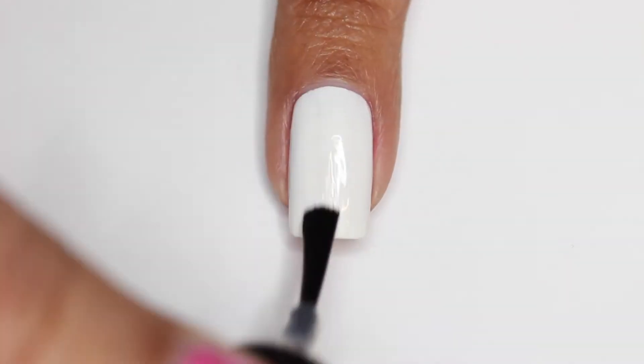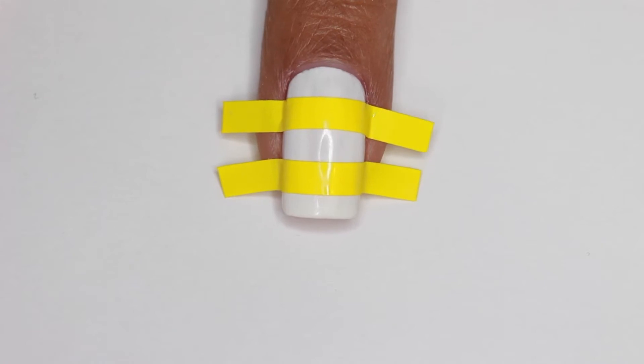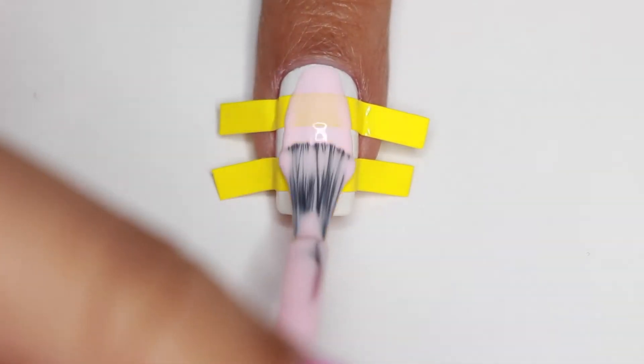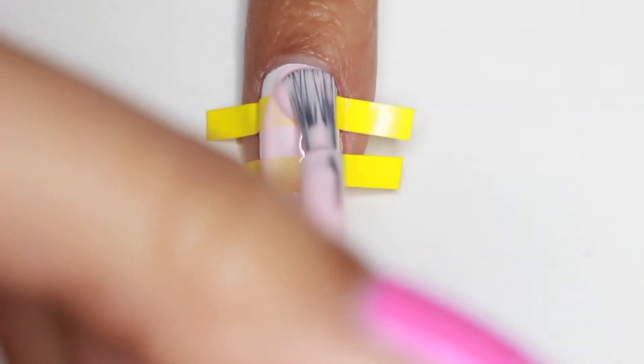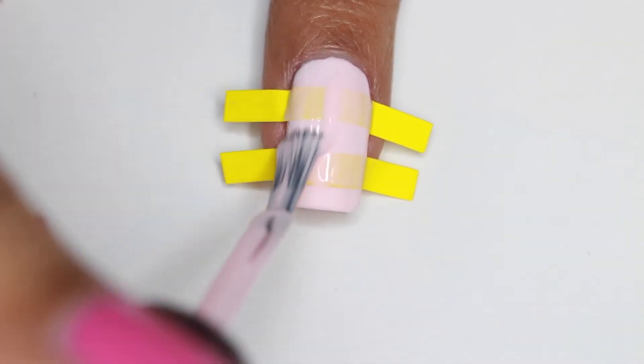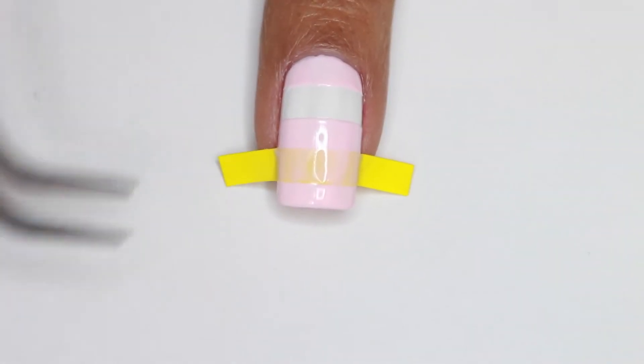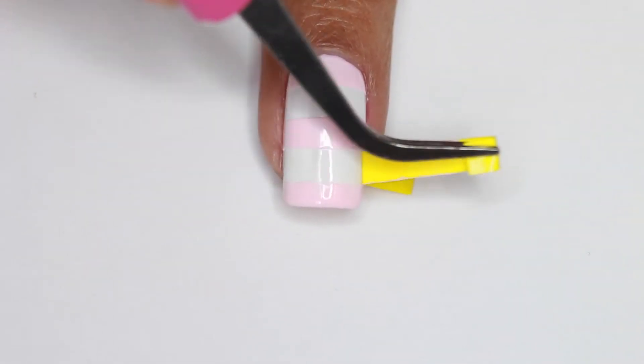Start off with a white base and apply a layer of top coat. Let that dry and then apply your straight vinyls, and then I'm applying a light pink — but you can choose any color pink that you would like for your stripes. Once you're done, go ahead and peel off that tape immediately.